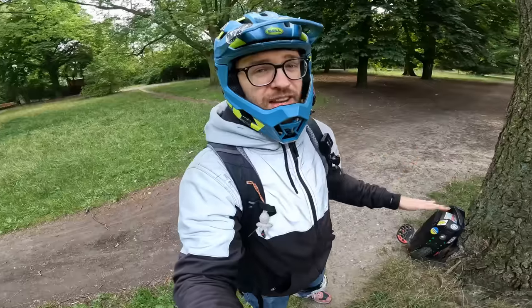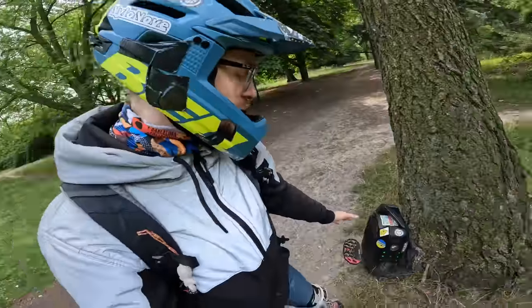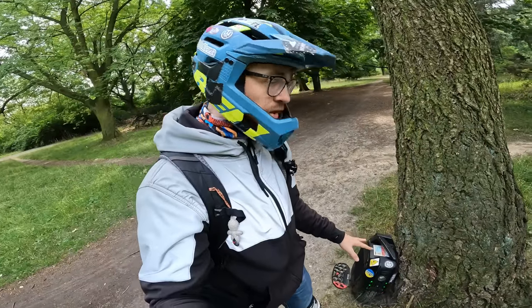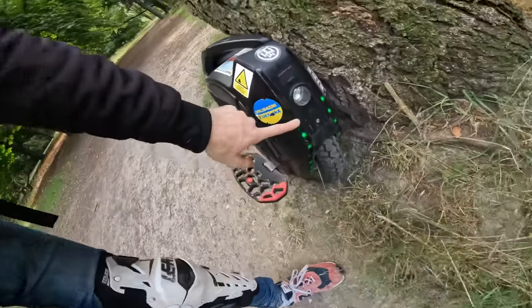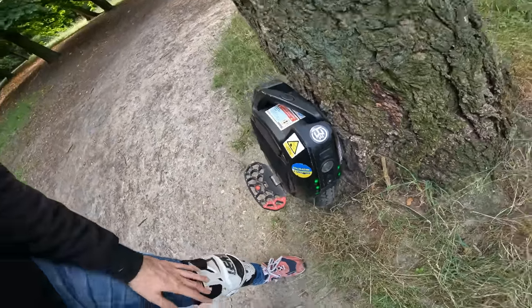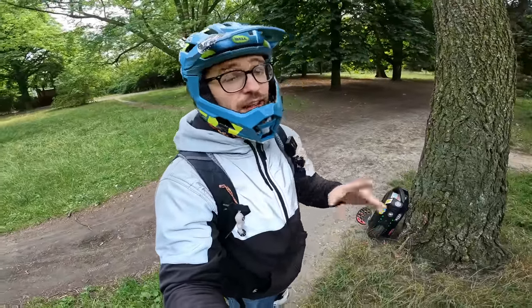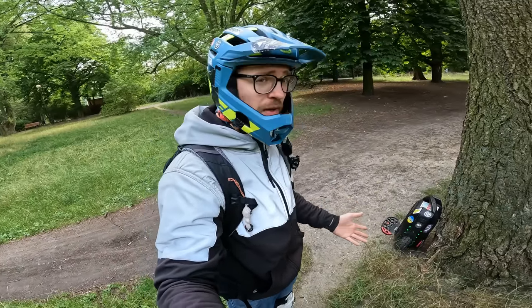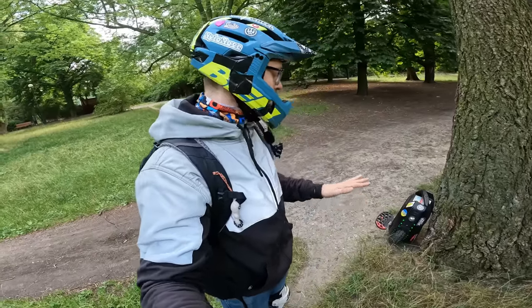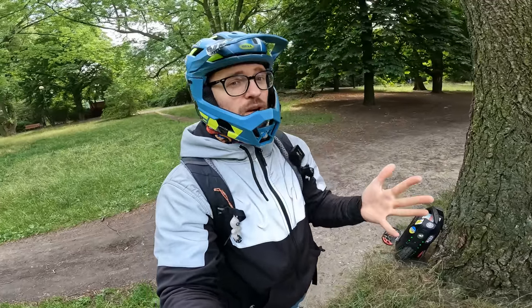Now for the cons of the 16X. First, it charges forever with the stock charger — around 10–12 hours, though you can connect two chargers at additional cost. It doesn't come with a screen, which is slowly becoming standard on newer wheels, so you need to check speed and battery on your phone or use the LED indicators. The axle is also not very strong — a friend broke his at 20,000 km and he wasn't that heavy. For heavier riders or doing more jumps and dropping off curbs, this is not the best wheel.